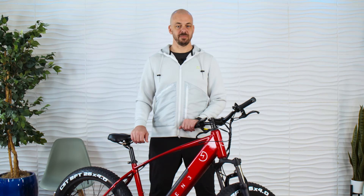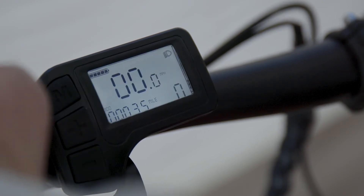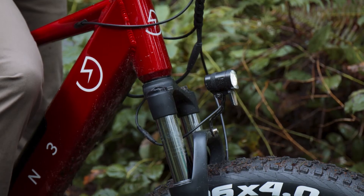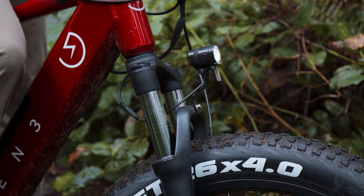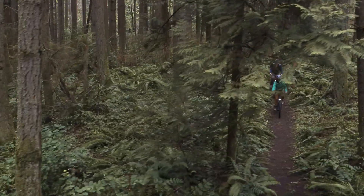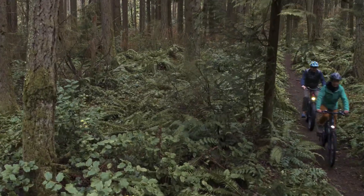The top right of the display provides indication for two more great features. Hold the plus button for two seconds — this will activate the bike's front headlight and also turn on the display's light. It's great to always use your front headlight when riding, as it makes you much more visible to vehicles and other riders. The display is also now lit up, which is nice when riding in low light conditions.